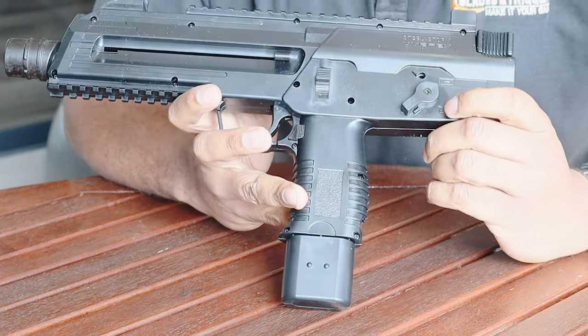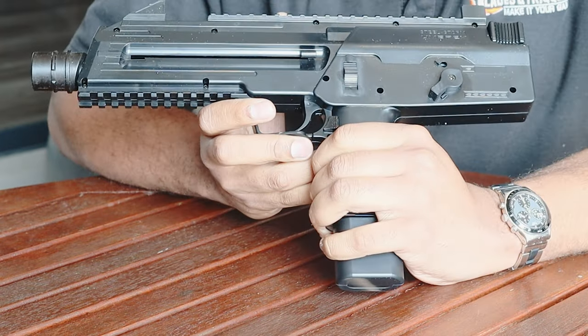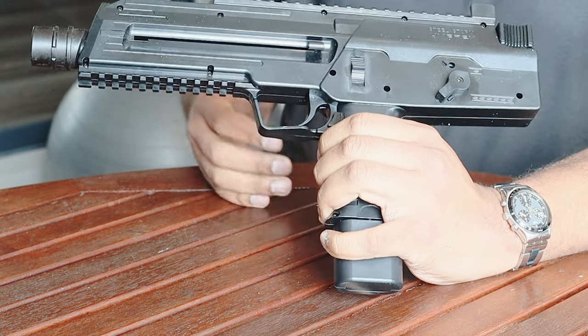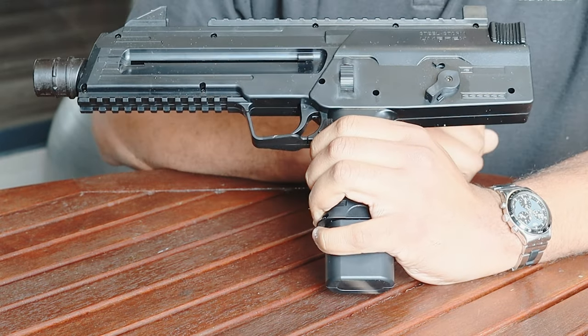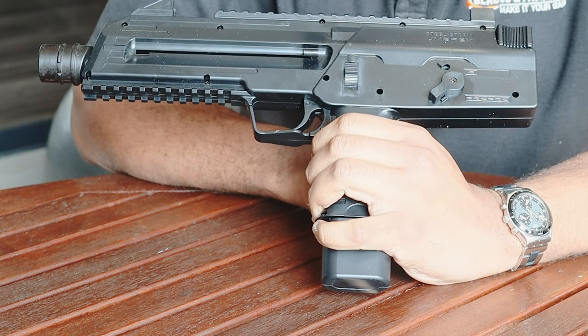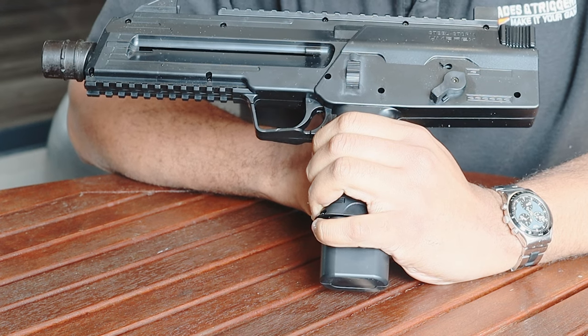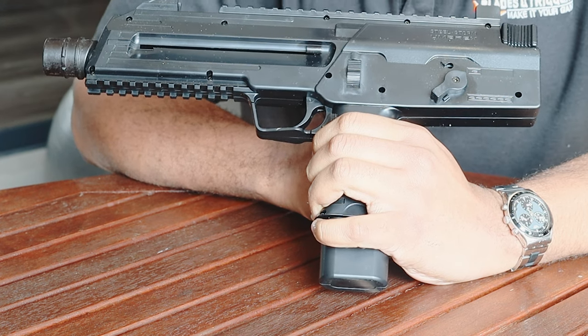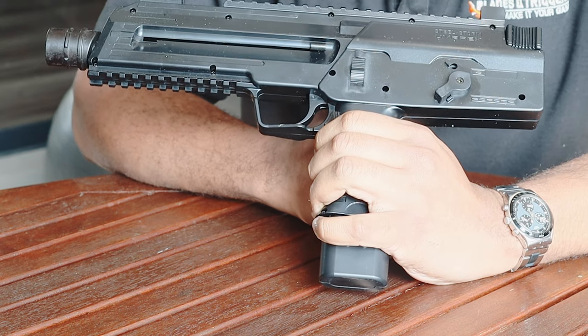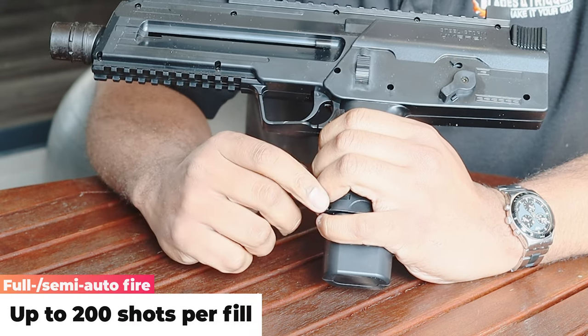Alright, there we have it — the Umarex Steel Storm. As I mentioned, quite an interesting play on words, in that the gun is — I wouldn't say completely, but mainly — made out of polymer. The reason for the 'steel' being used in the name is that it should steal BBs, and not only in semi-auto but in full auto fire as well.